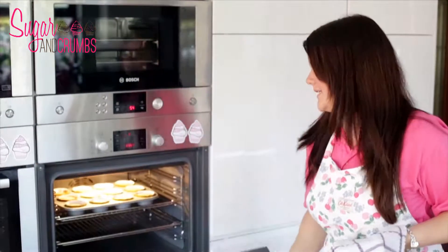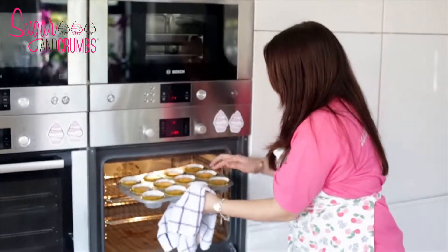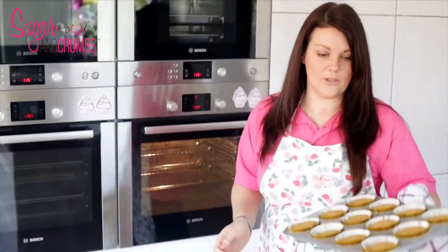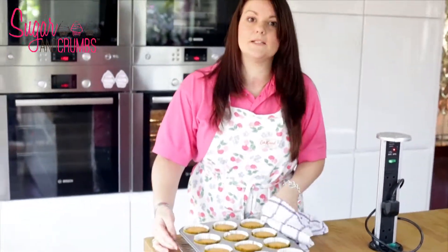The vanilla cupcakes look like they're ready. To check, you just pull them out — if you press your finger into them and they bounce back, that's when they're ready. Just place them over here and leave them in the baking tray for about five minutes to cool down.